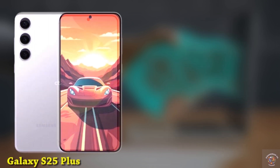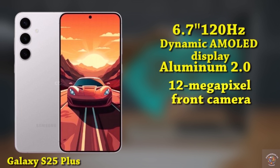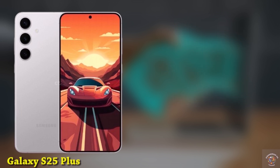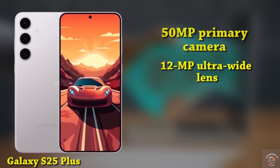The Galaxy S25 Plus features an impressive 6.7-inch 120Hz dynamic AMOLED display with an upgraded Quad HD+ resolution of 3088x1440. It incorporates Samsung's Advanced M13 OLED panel, safeguarded by Gorilla Glass Victus 2 and reinforced with Aluminum 2.0 for added durability. For selfies, a 12-megapixel punch-hole camera takes the spotlight. On the back, you'll find a 50-megapixel primary lens, a 12-megapixel ultra-wide lens, and a 10-megapixel telephoto lens.